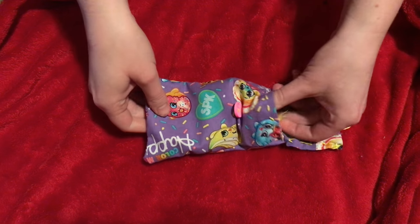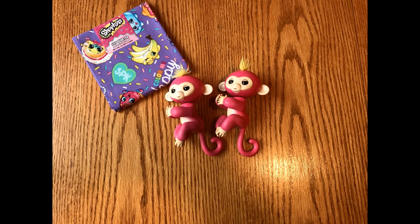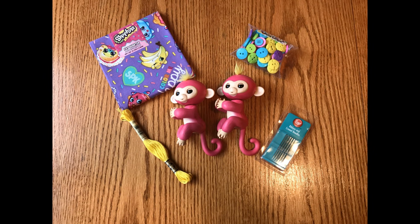Hey everyone, this is Ashley from Twinkly Dinks and today I'm going to be showing you how to make a fingerling carrying case. You'll need a fingerling to measure with, some fabric, some buttons, embroidery thread, and needles — those are ribbon and crewel needles.